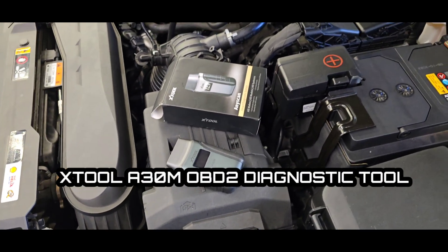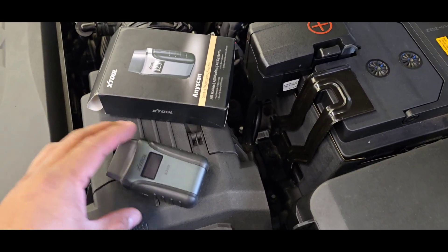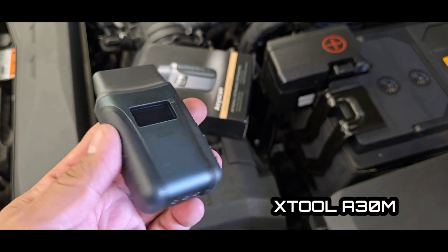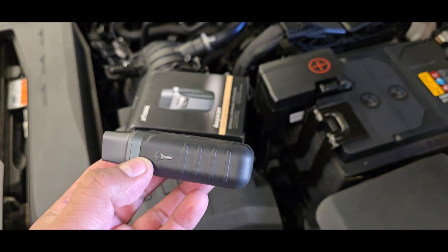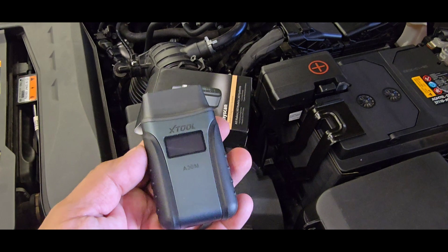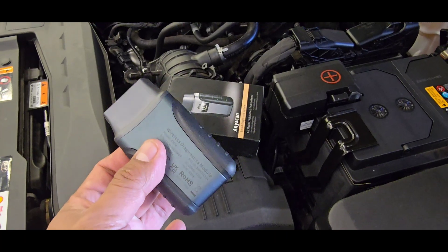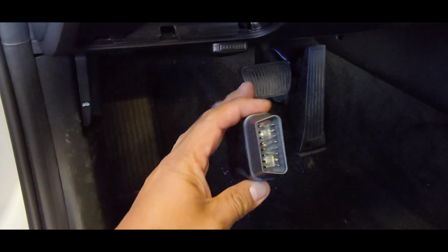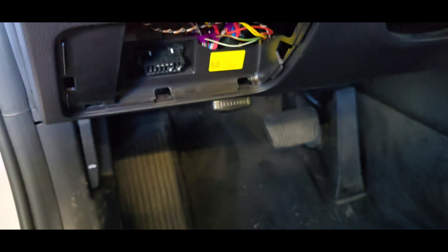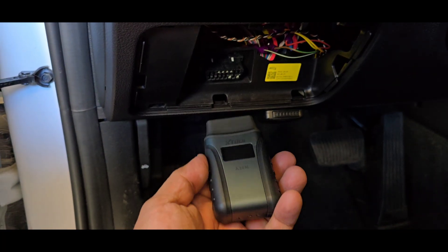If you're looking for an OBD2 diagnostic tool that is fairly inexpensive but gives you a lot of features, this is the X2 830M. It's a wireless device that you can connect to your phone. We're going to hook this into two different cars — a gasoline car and a hybrid vehicle. The device has a built-in light so you can see your OBD2 connector if you need to get underneath the vehicle.